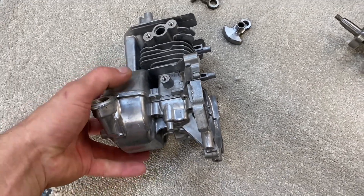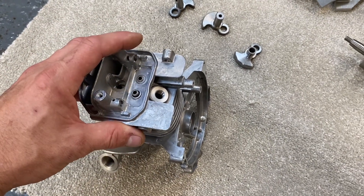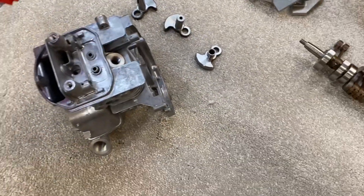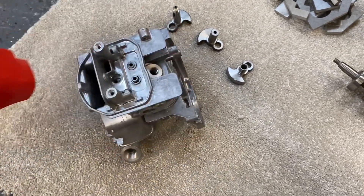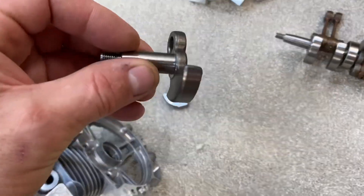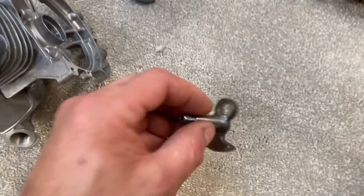The idea was based around using 12 of these engines - this is a clone Honda 25cc four-stroke overhead cam engine which is used on a lot of small leaf blowers and brush cutters. I decided to take all the cranks apart, so I bought all the bits for enough engines, lots of crank cases, and then took the cranks apart.